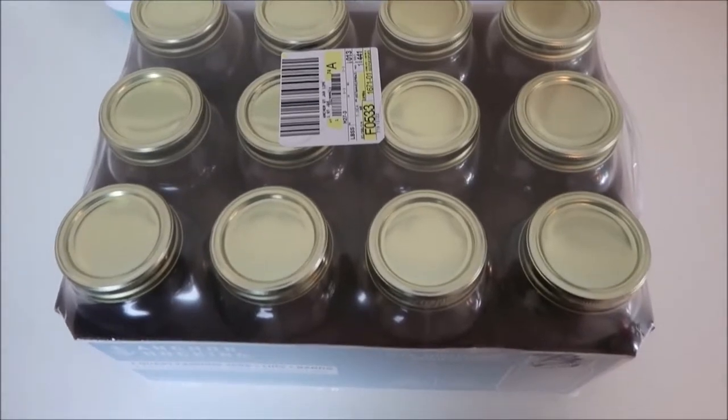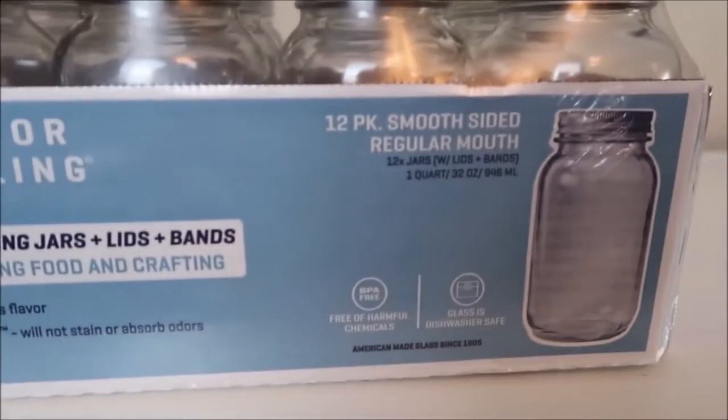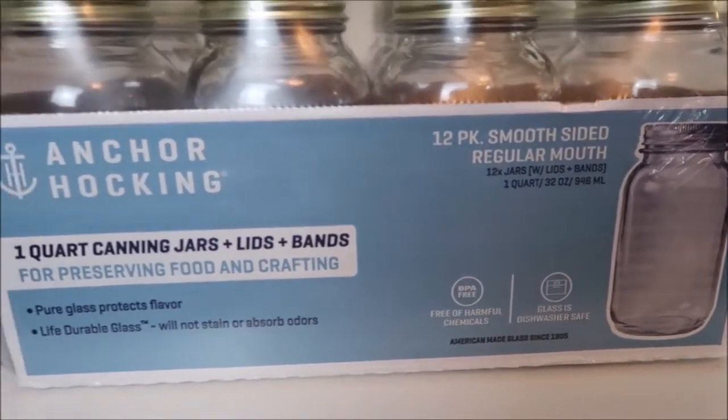I bought the 12-pack 1-quart canning jars from Walmart. I like these jars because they don't have any wording engraved in them like the Ball Mason jars do.